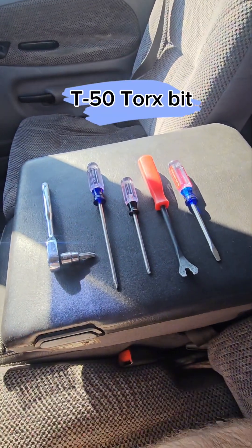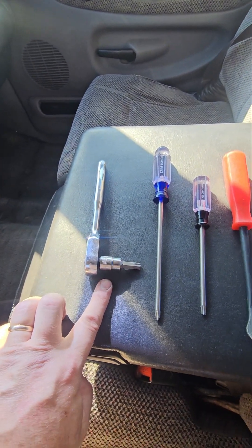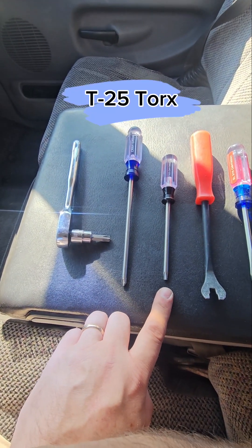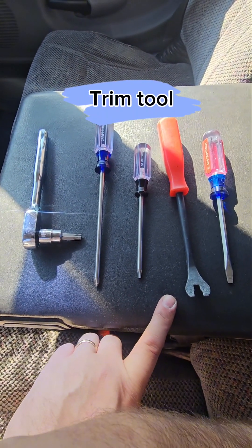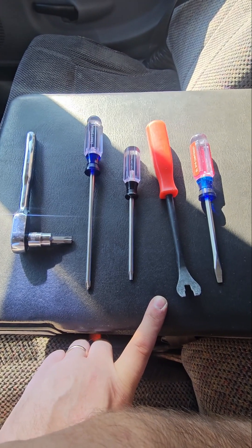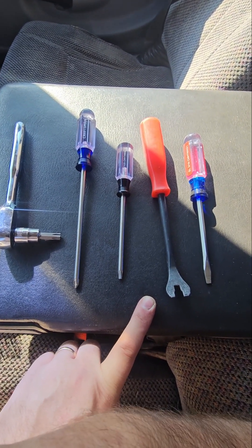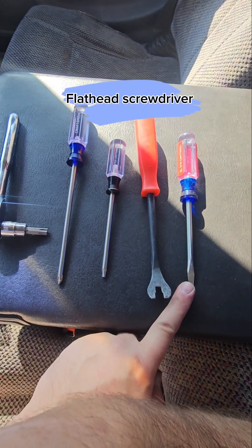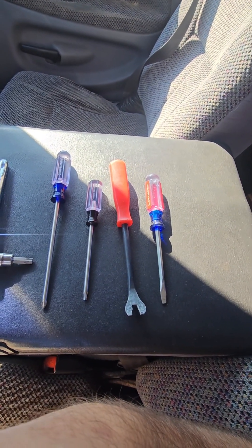Today's tools were a ratchet with a T50 torque bit, Phillips, a T25 driver, and a body pin tool. You can get by with just a flathead if you're careful — you just don't want to pop the pins. And then a flathead screwdriver, because there are a couple of places where you do need to pry things loose.